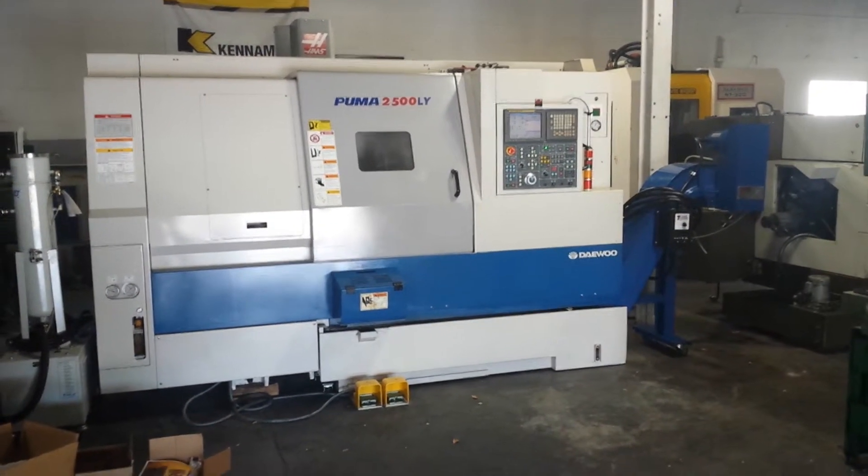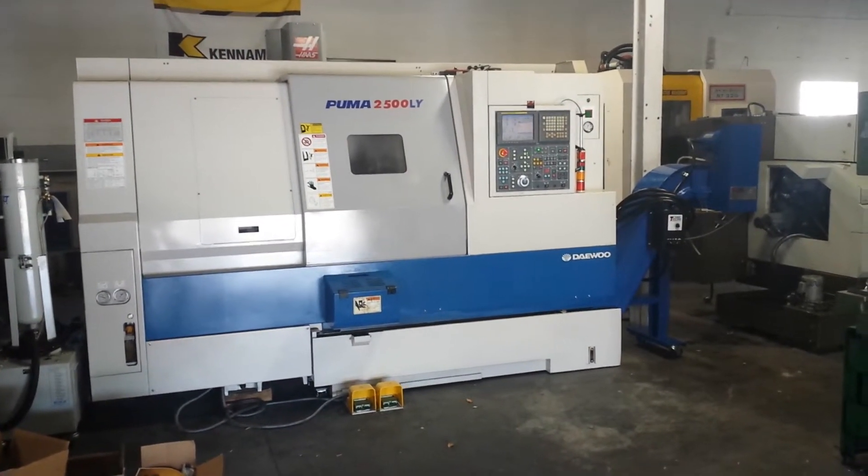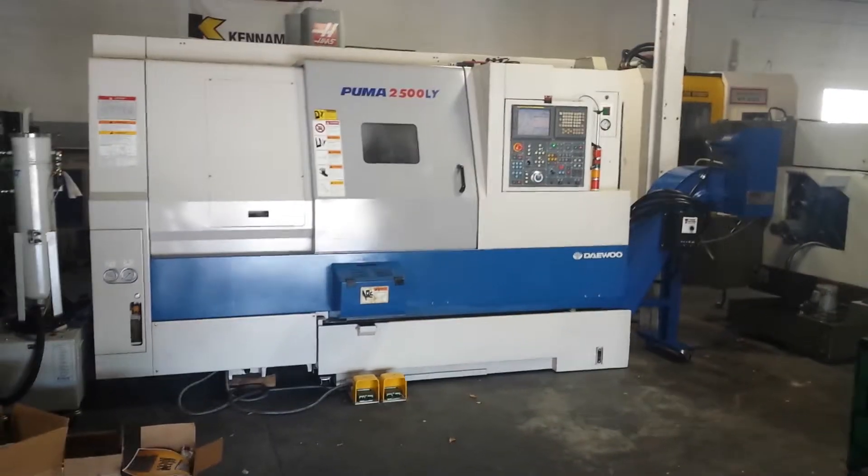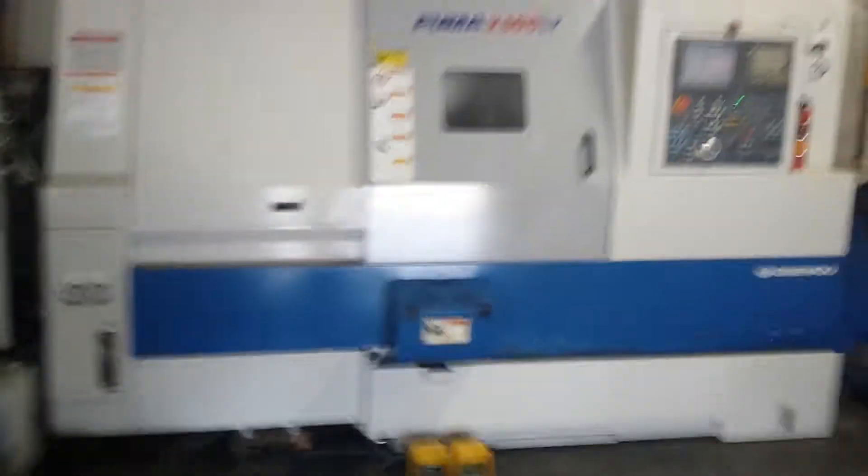This is a videotape presentation of the 2005 Daewoo Puma 2500LY. We're just going to show the machine running a small program going through all the motions.